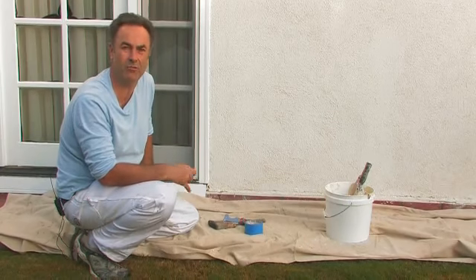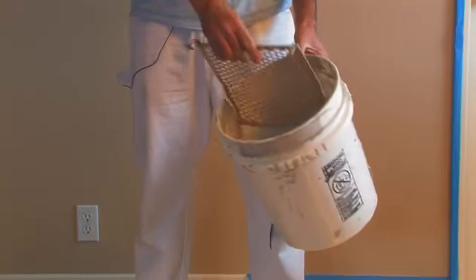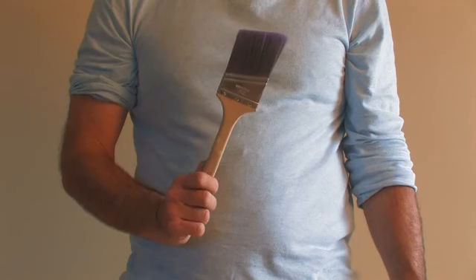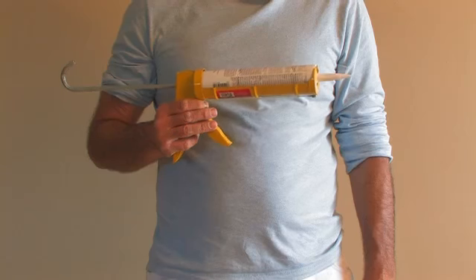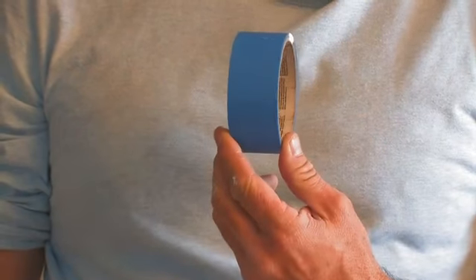The tools that we will need today will be a drop cloth, a five-in-one painter's knife, a bucket for paint, a small roller and a small two-and-a-half inch brush, and maybe a caulking gun if we find any cracks, and also a roll of blue masking tape.